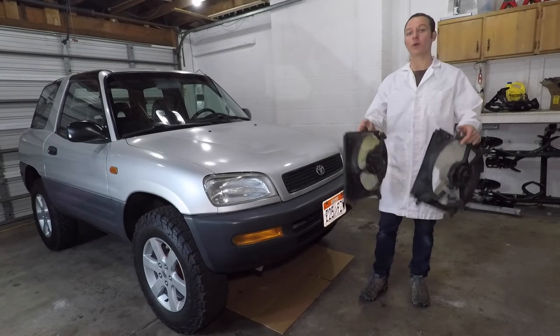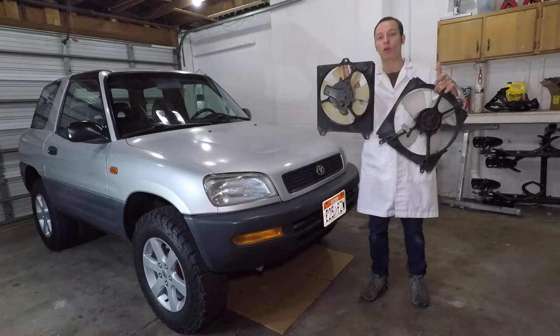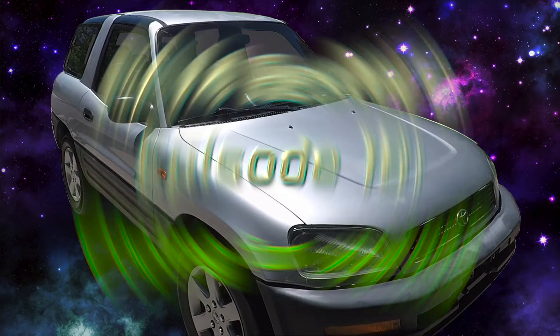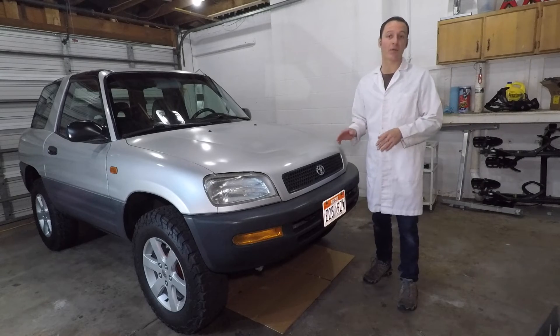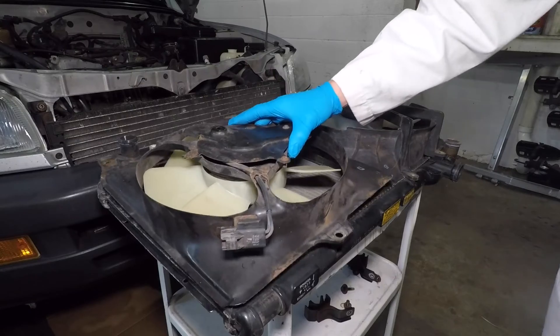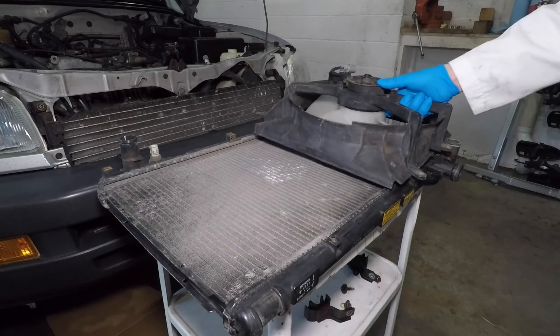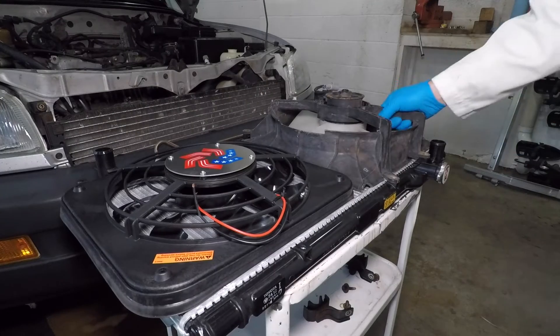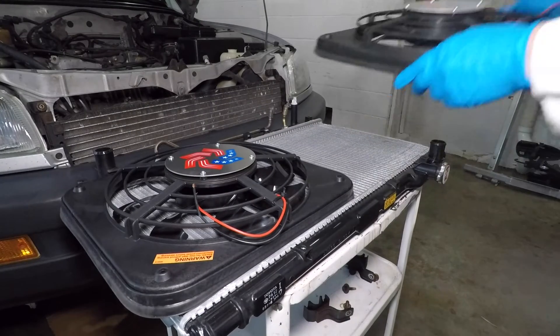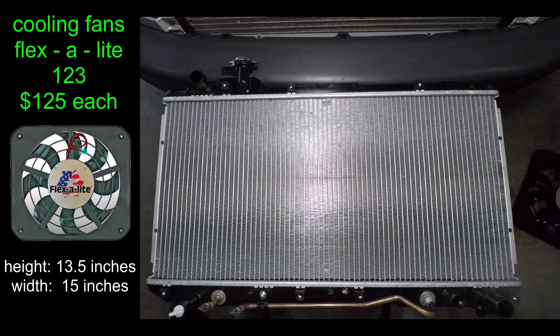Hey everyone, my name is Paul, and today I'm upgrading the cooling fans in my RAV4. This is sort of an extra project that happened while I was replacing my radiator. The original Toyota cooling fans are very big and hard to remove from the car. The Flexa Lite fans are 2.5 inches thick instead of 5. They look better and it will be easier to work on the car.